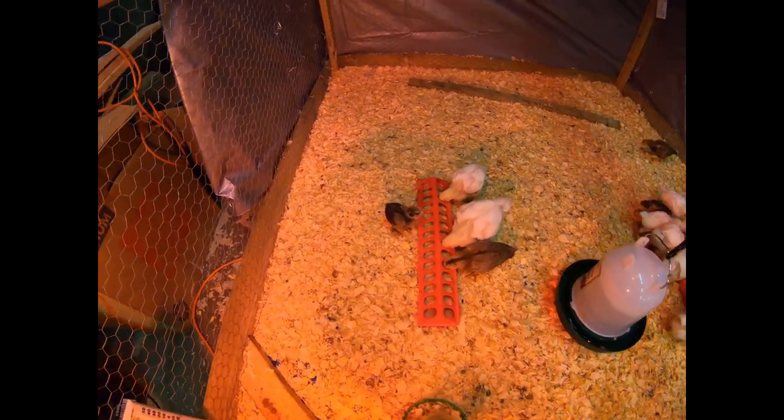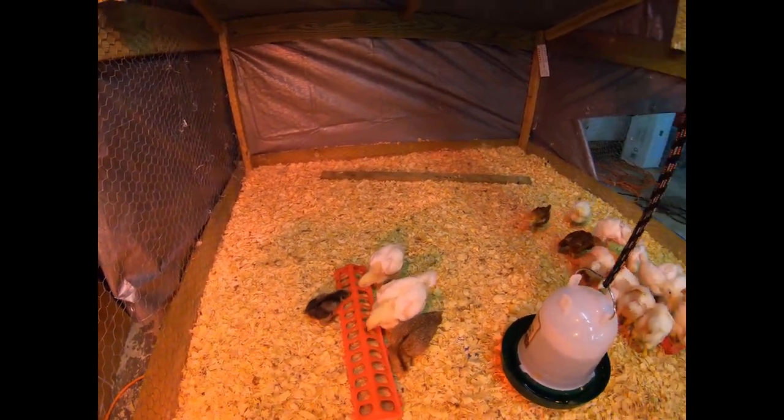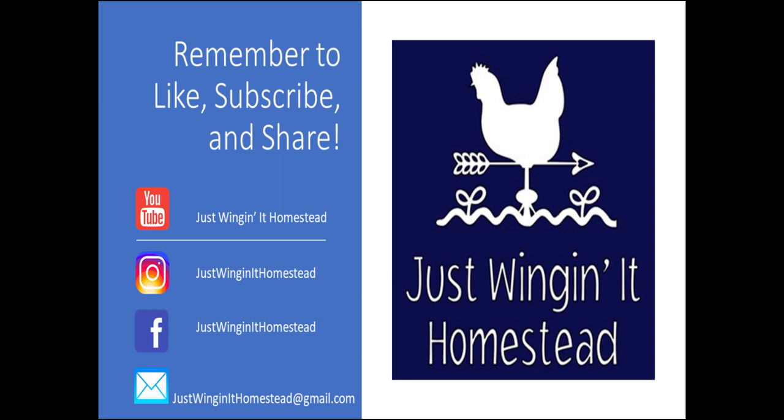Little baby Hope's doing really good — she joined her flock. That wraps up another episode of Just Swinging at Homestead. I really appreciate you guys watching, and I hope you liked the little modified intro. I thought it was fun with Stranger Things Season 3 just dropping, so I threw that in there. We hope to see you on the next episode, and if you haven't already, please remember to like, subscribe, and share.